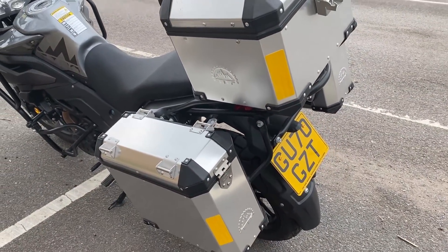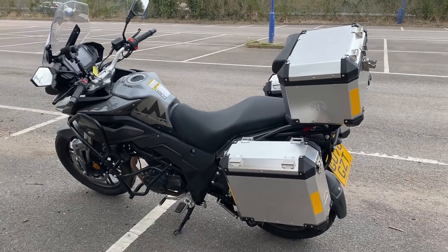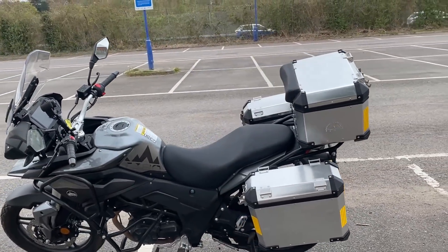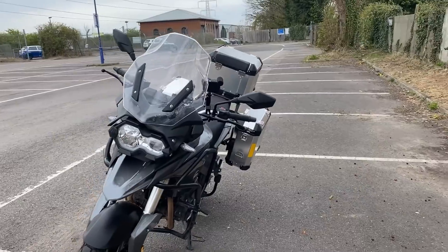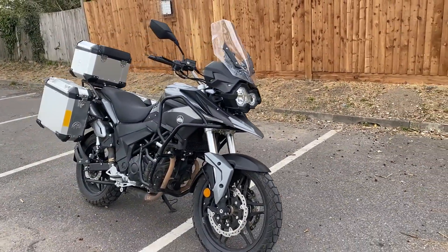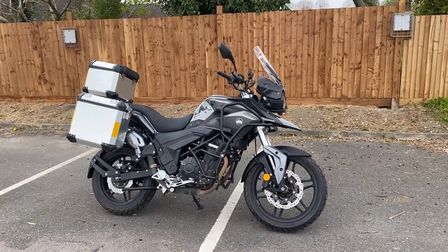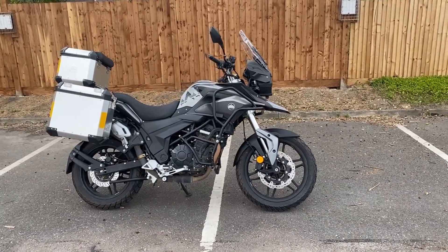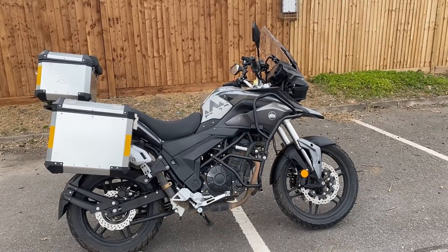Price-wise, the bike itself is £4,495. But if you want those panniers you have to add another £255, which is an absolute bargain — normally on adventure bikes you're looking at £1,000 by the time you've put the racks and everything else on. In terms of the looks of the bike, I think she looks pretty good. Tank capacity is 18 litres and the claim is 300 miles per tank, about 70 miles per gallon — no reason to disbelieve that. Wet weight as I said is 200 kilograms, though it does feel a bit heavy when you're lugging it around.